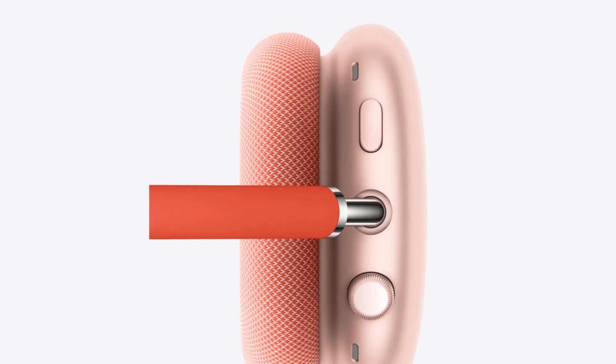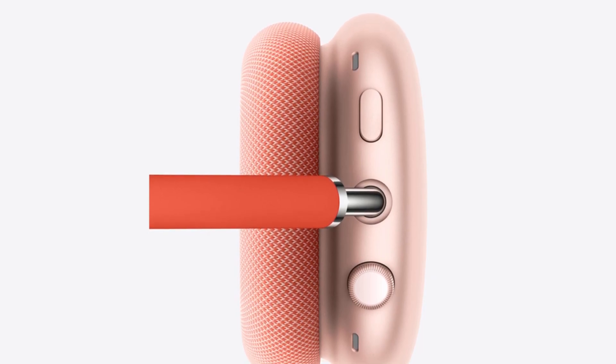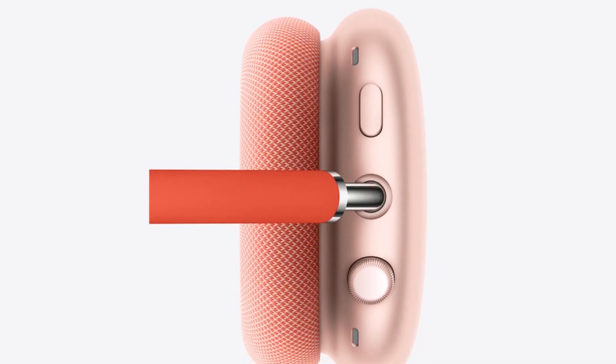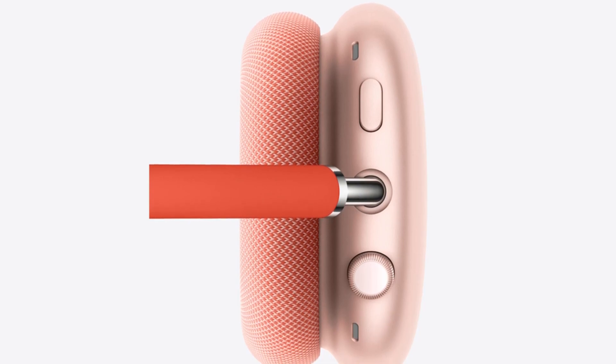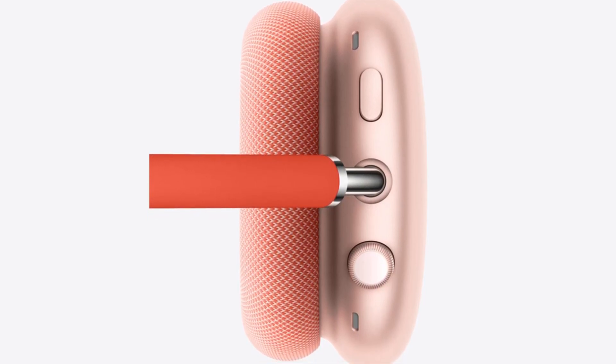One rather large design issue is the lack of a 3.5mm audio port. If you want to listen to music with a wired connection, or hook up the AirPods Max to an amp or DAC, you'll have to shell out for a USB-C to 3.5mm audio port adapter. That seems rather miserly when you consider the price, and if Apple wants to market these as premium headphones, the inability to use them with an amp straight out of the box is unfortunate.